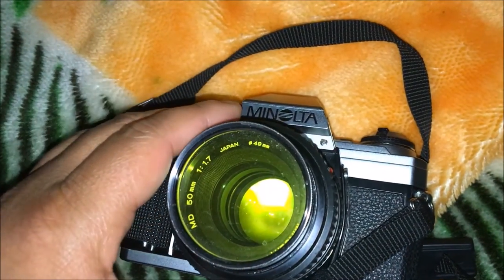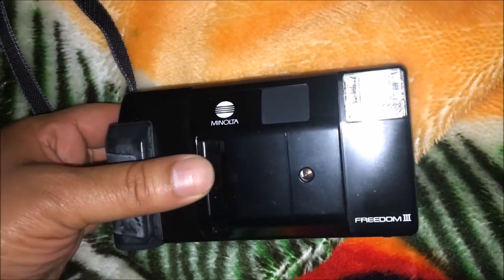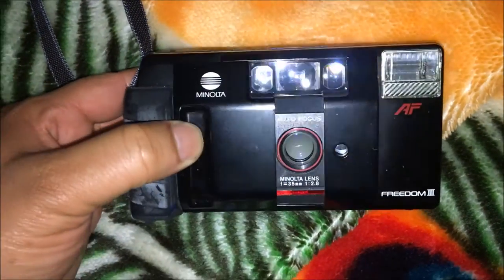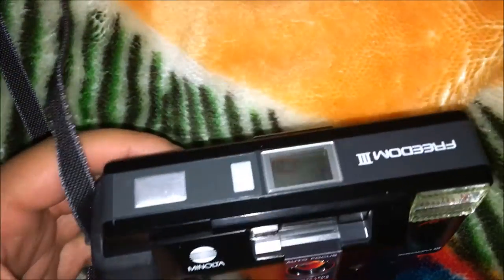Here I have the Minolta x370, which is a really basic film SLR. I've got the 50mm f/1.7 on there — I wish it was a Rokkor X but I'll get one of those later down the road. I've got my yellow filter on there for when I shoot black and white.